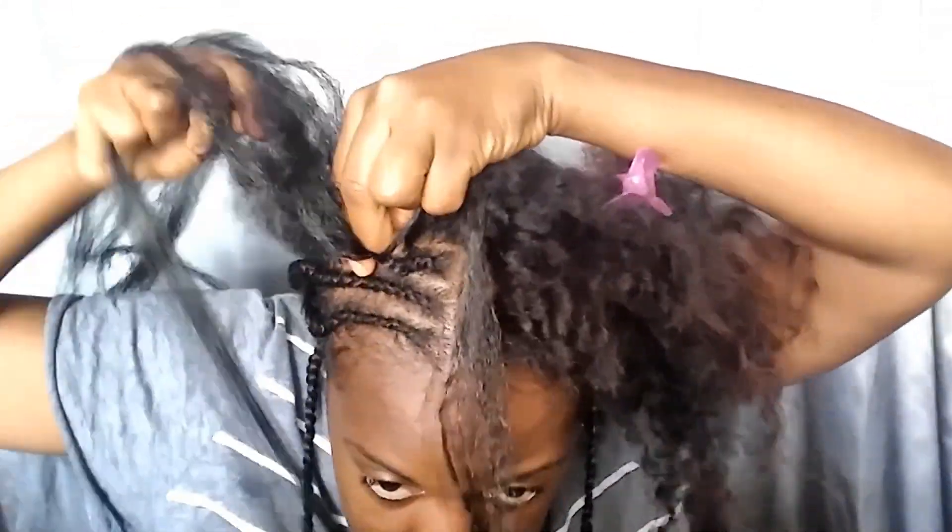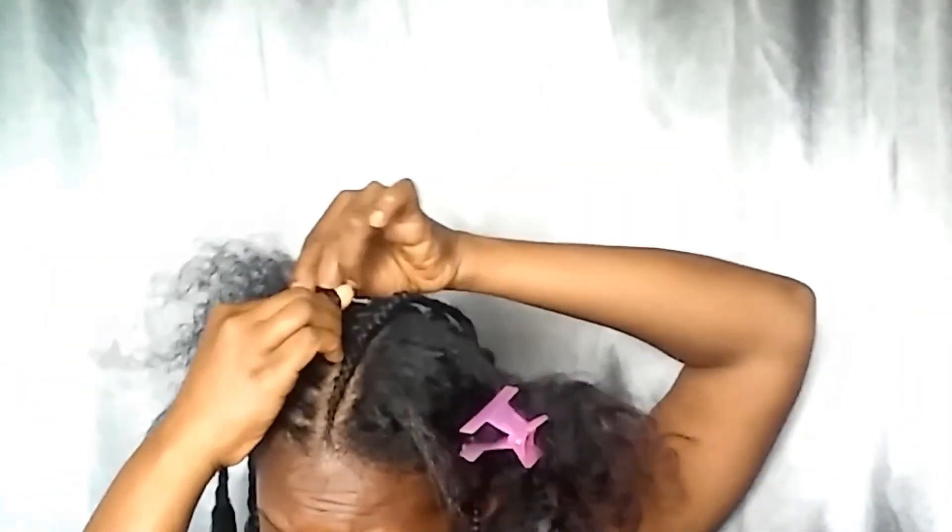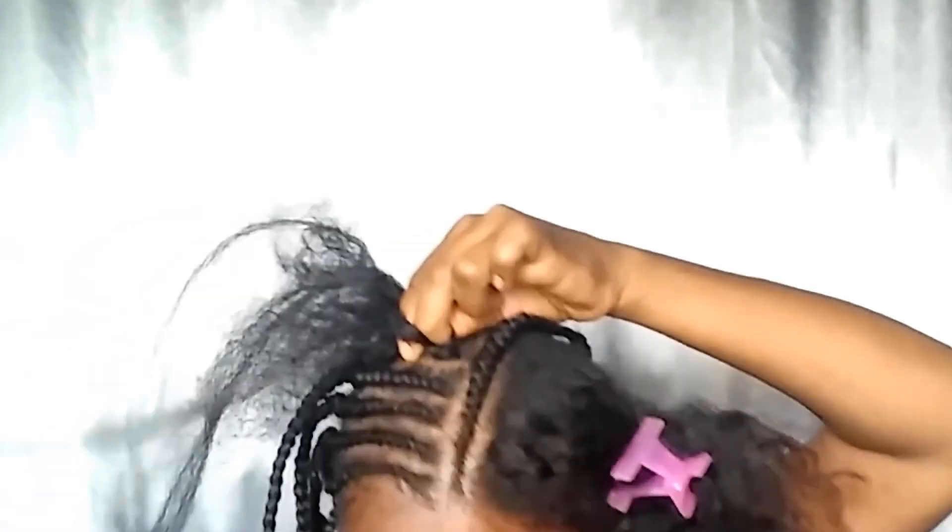I recorded this footage back in February and was going to post it then but just didn't get around to it. I hope it serves as inspiration or at the very least is entertaining to watch. Although I wasn't happy with this particular Bobby Buss hair — you get what you pay for — Bobby Buss does have other good hair in their line. I used their Nu Locs, which ended up being really nice, really soft, and very good quality. I have that tutorial up on my page too.